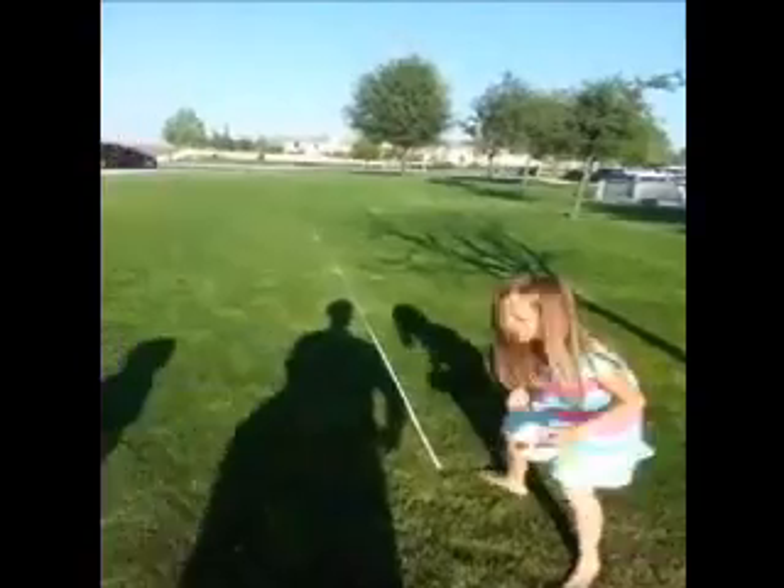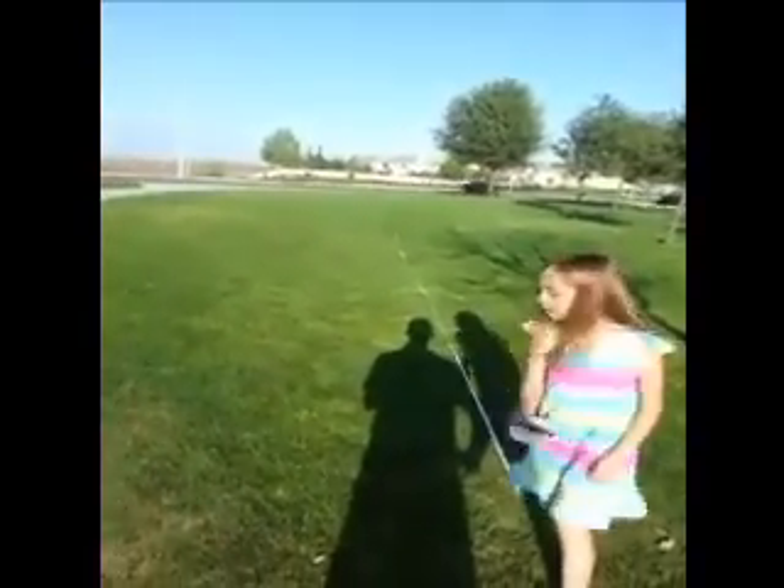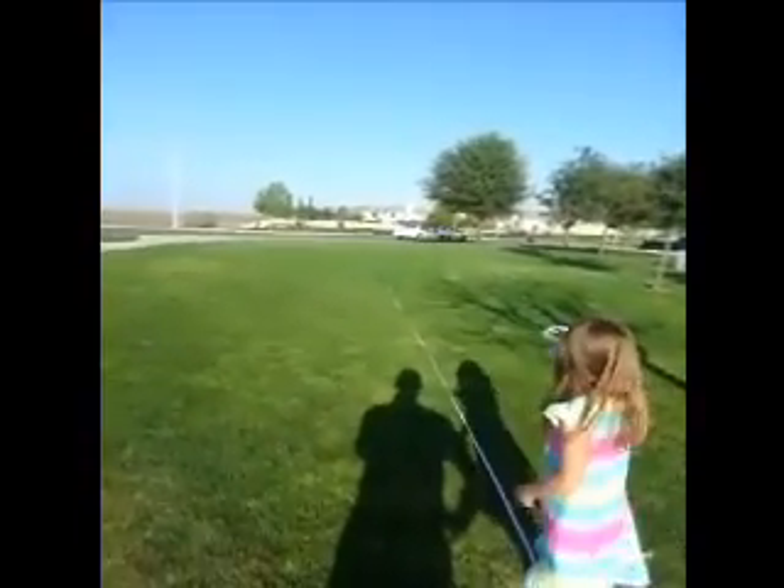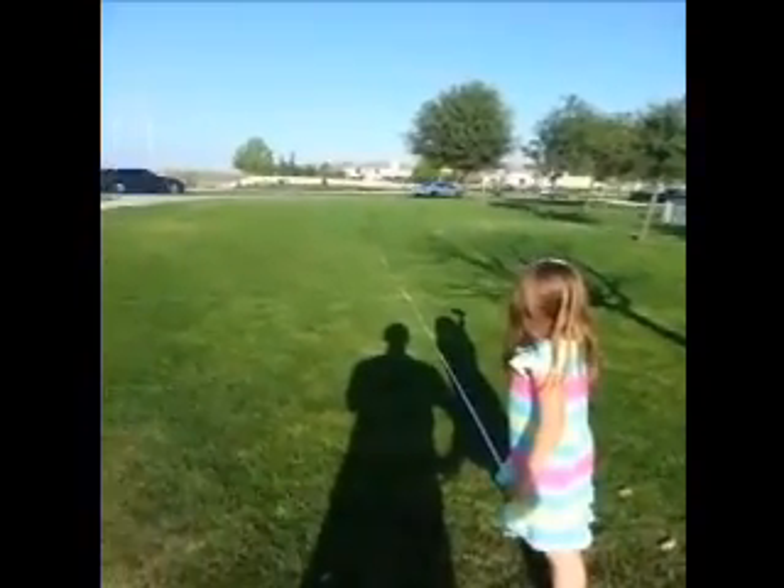You can throw harder. Give it a really good hard throw. There you go. One more. Get it a little bit higher, just a little bit higher. Same throw, a little higher.